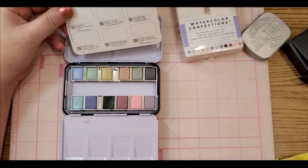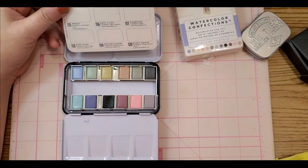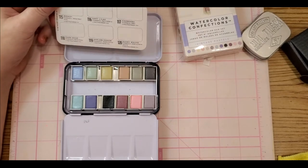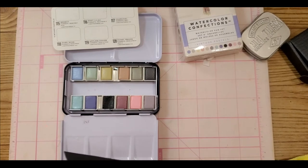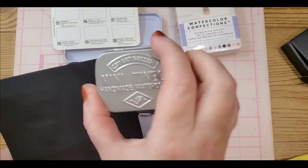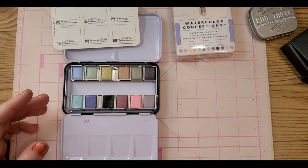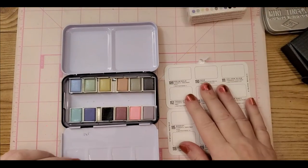What I thought I would do — Arteza had a swatch on white paper and also one on black paper, which I thought was super cool, because this kind of water media can be vastly different on black paper. So I'll use the other side of the paper I used to swatch my CSY pans to see what it looks like on black. Oh my gosh, you guys, look at these colors!